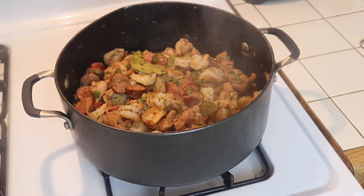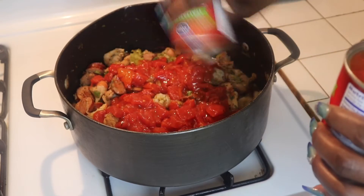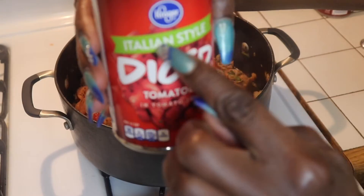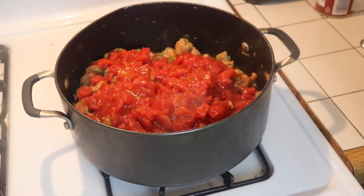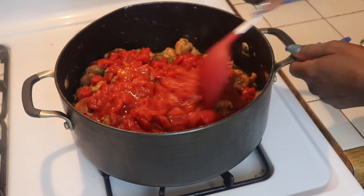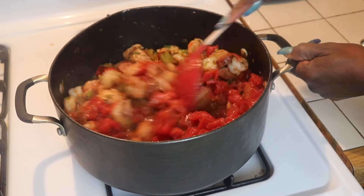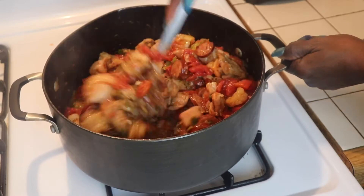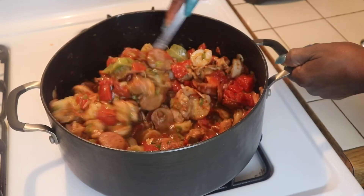Oh my goodness, you guys, I really wish you could smell the aroma in my kitchen right now — it's going to smell so good in yours as well. Now we are going to add two cans of Italian style diced tomatoes and we are going to let this simmer for about 15 minutes with the top on, so we can get all the flavors incorporated with the bay leaves and everything. It is going to make its own juice with the tomatoes, and the shrimp is going to make its own juice too.